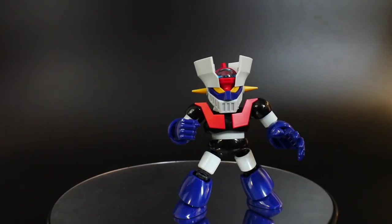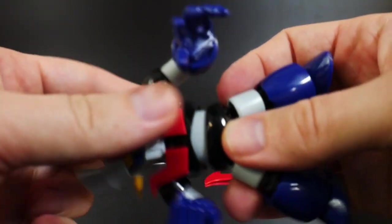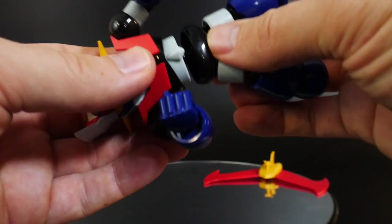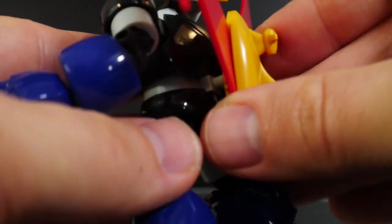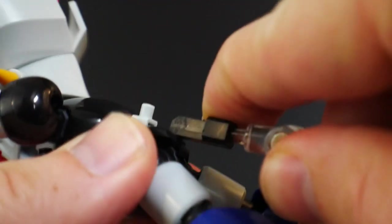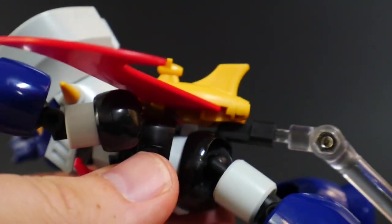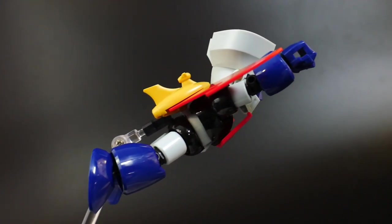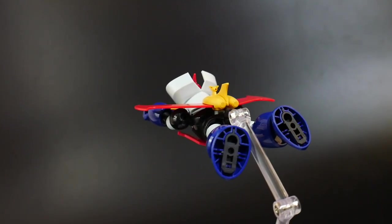Next we have the Jet Scrander. It's a parts-former with two different pieces. You take the waist apart, plug in the new waist piece, plug in the bottom waist, then lastly plug the Jet Scrander into the back of the torso. If you want, you can use the little connector and plug it into the bottom of the Jet Scrander for a better aerial pose. And there it is — the Mazinger Z with the Jet Scrander, striking some nice aerial poses.